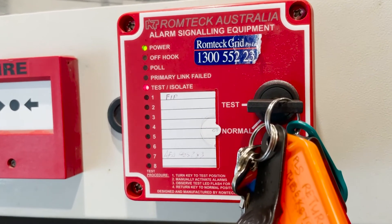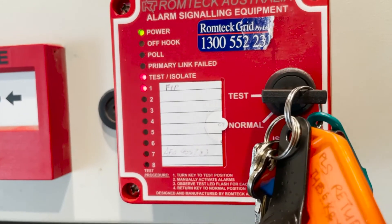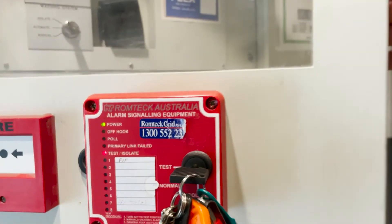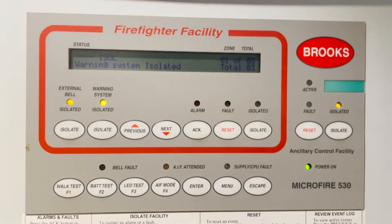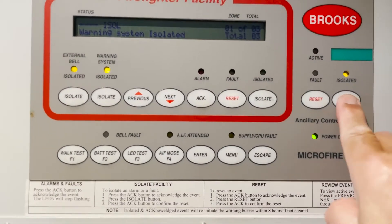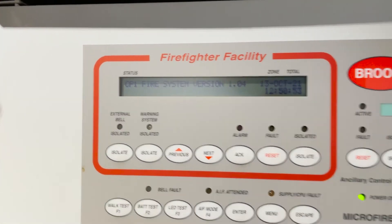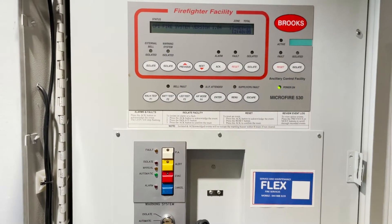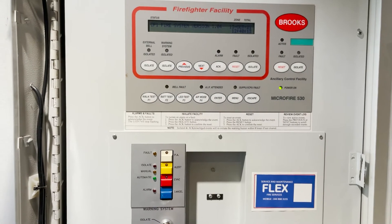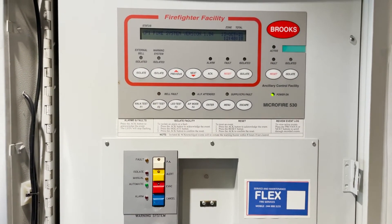Once we reset the system, that will clear the alarm. Look — that clears. The alarm clears here as well. We reset everything and the system is back to normal. That's how we test the Microfire 530 conventional fire detection system.